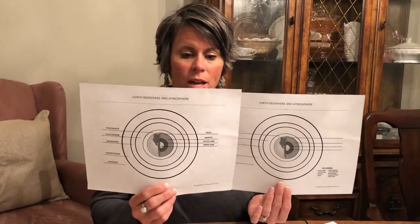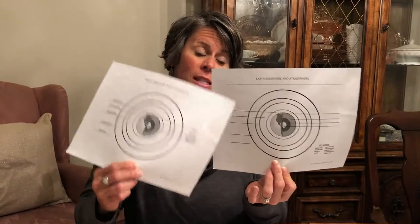They're the same except that one of them has the answers and one does not, so you could use that if you want to extend your activity. Also if you need more time, you can have the kids draw this — you can give them this and have them draw it in their science journal.